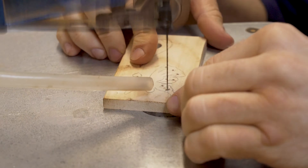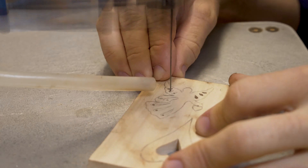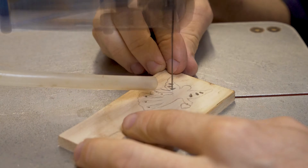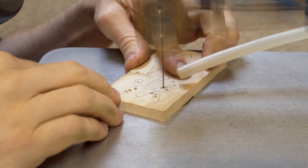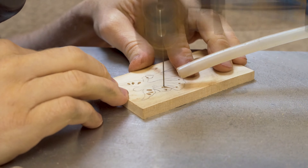We're always looking for different designs and ideas that are popular. So we've got this angel design and we add little bits of detail to the angel by doing pierce work.